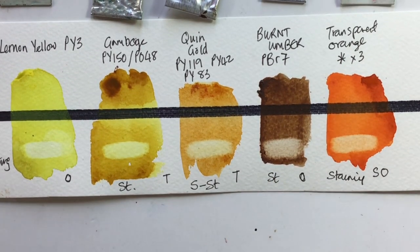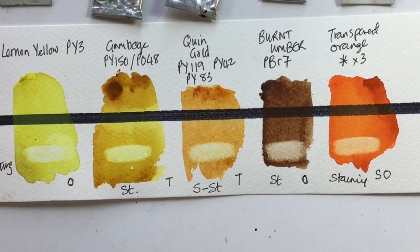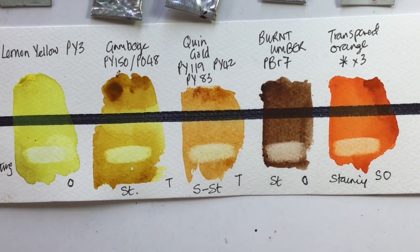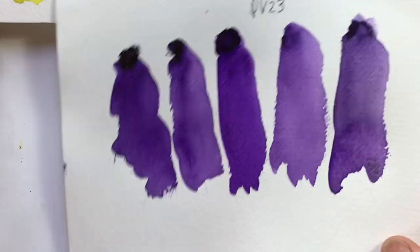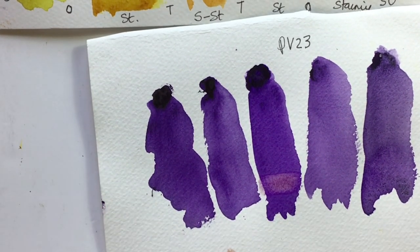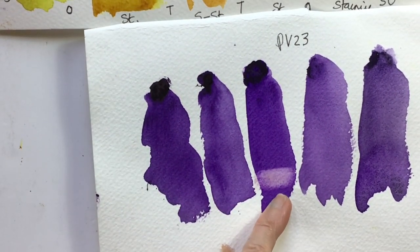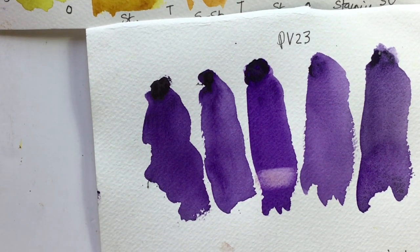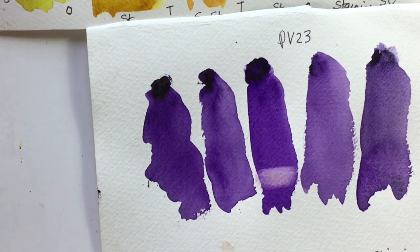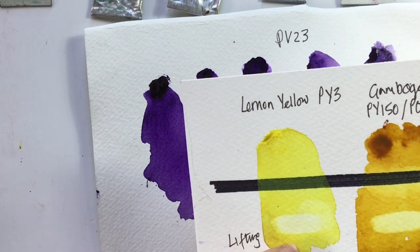Why does it matter? Correcting in watercolour is tricky at the best of times, so if you know you've got a staining colour you need to be careful. If you know you've got a lifting colour, you can use those properties to go back and adjust. Some colours are super staining — going back to our PV23 purple, with a damp brush you can see an awful lot of colour left behind. Use very staining colours with care, because you are not going to get rid of them easily — whereas a lifting colour will get much closer to the white of the paper.